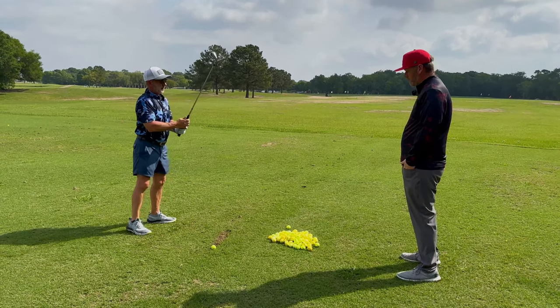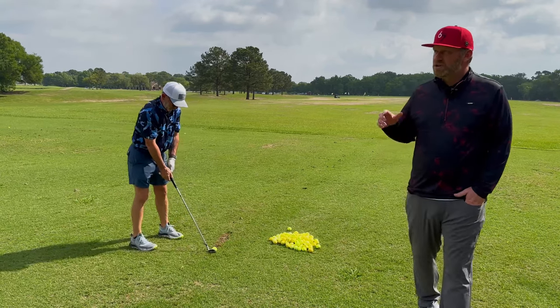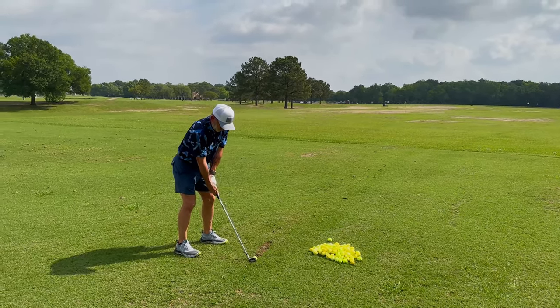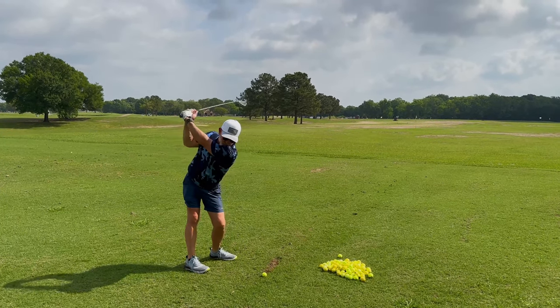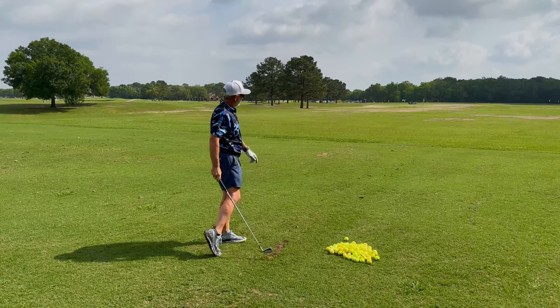Cool, that's actually better. So why don't we grab a golf ball and try and hit one? Just exaggerate that feel as you're working through. That's pretty solid. That's a good move. That's what I want to see out of you. Good work. Hey guys, if you liked this video, click like and subscribe. I come out with new content every Tuesday, Thursday, and Saturday. Thank you.